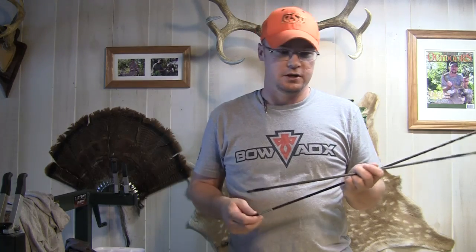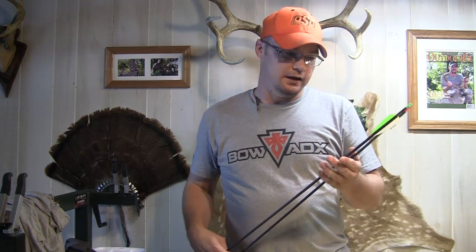I've got a bunch of Deer Crossing arrows — love Deer Crossing arrows. Some of the toughest, most affordable arrows that you're going to find, and I have had good luck with all of the Deer Crossing arrows that I've used, from their target shafts to their regular hunter shafts to these SD hunters.